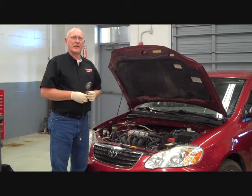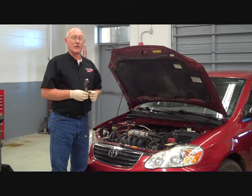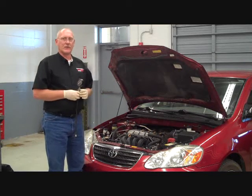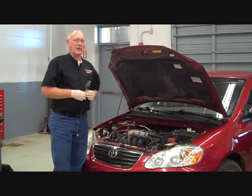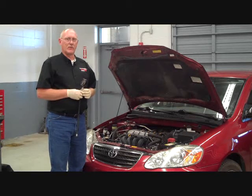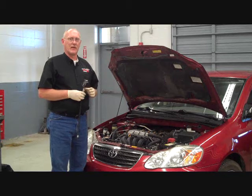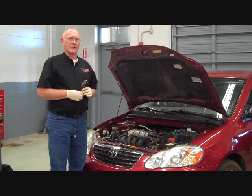You suspect that a cylinder is not contributing as it should — it might be low on compression. This is the traditional method of doing that. Now this is just a little four cylinder, so that's not as difficult to do as some of the newer engine designs. And there are alternatives before you spend the customer's money and perform this diagnostic test. But today we're just going to talk about traditional compression testing alone.